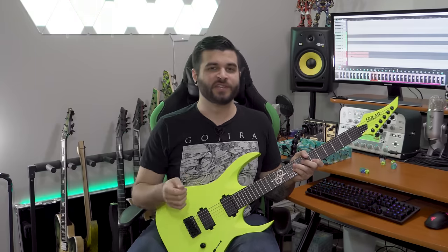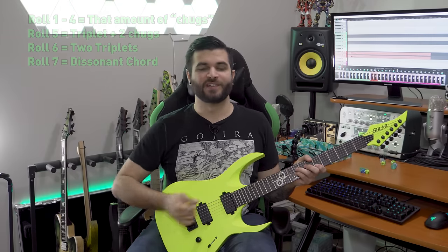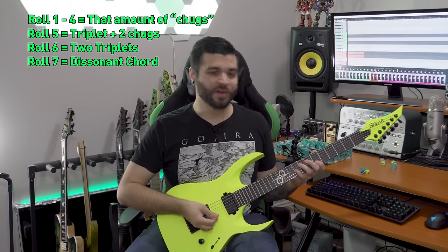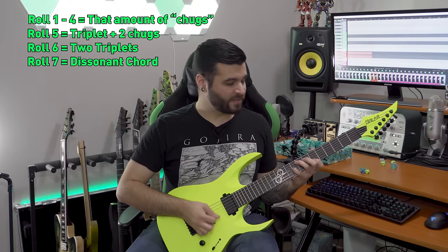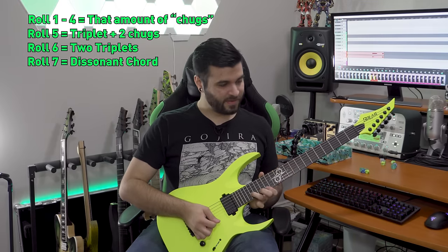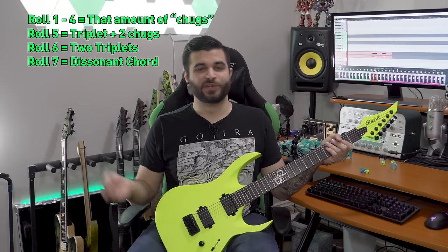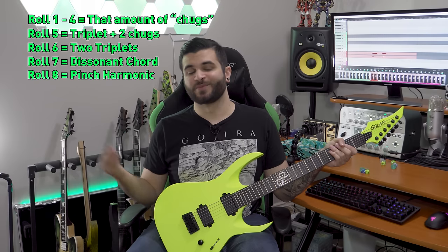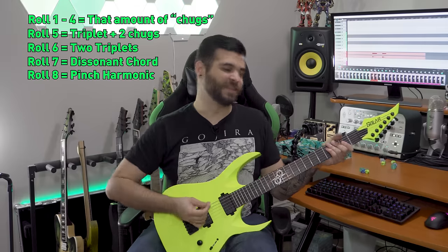For the final version of this game we're going to be adding more complexity. We're going to replace all of our six-sided dice with eight-sided dice. The numbers one to six still represent the amount of chugs you play, but if you roll a seven, you're going to hit a high-pitched dissonant chord — which could sound like this, or pretty much anywhere on the fretboard that sounds dissonant and evil. If you roll an eight, you're going to do a pinch harmonic — you can do this wherever you want — and a pinch harmonic sounds something like this.